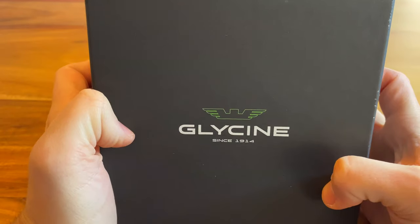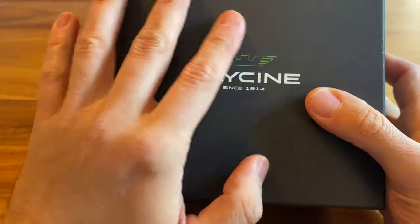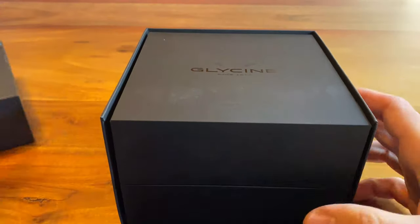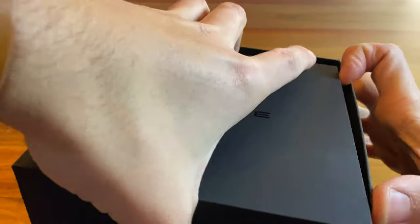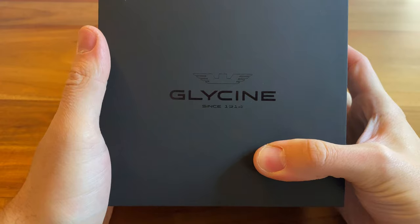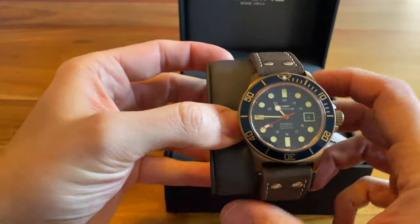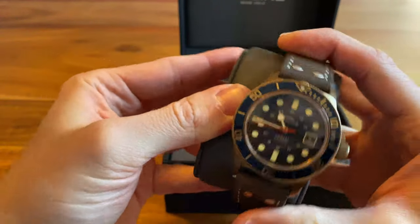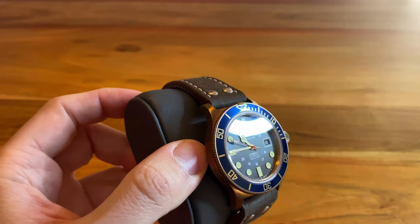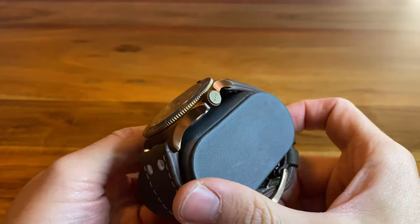It comes with a nice box, and somehow I knew that sooner or later I would get a Glycine because I was simply interested in the quality they delivered. This Glycine is a bronze Glycine. I haven't bought it with the original bracelet — it has an aftermarket bracelet that simply fits way better to the watch. It's the GL-0174, the bronze edition, although I discovered that those silver dots are not really in line with the diver layout.